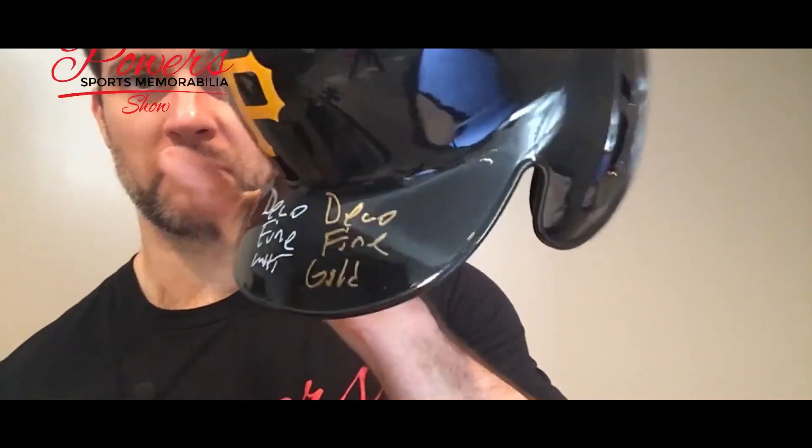Let's jump over to the gold here — same exact Deco Fine, this will be gold. And there you go, pretty solid, looks pretty good to me. It goes pretty good with the Pirates helmet. So far I would probably say that I like the Deco Fine silver, but the gold would work out pretty well too.